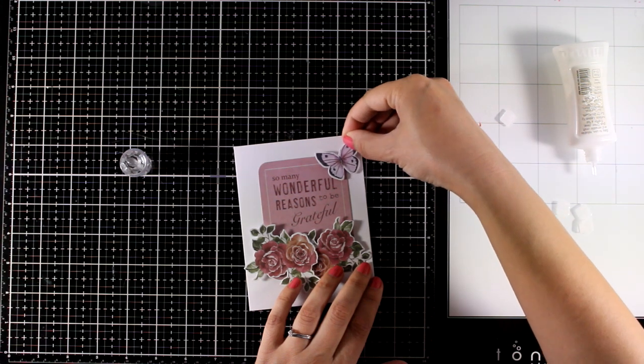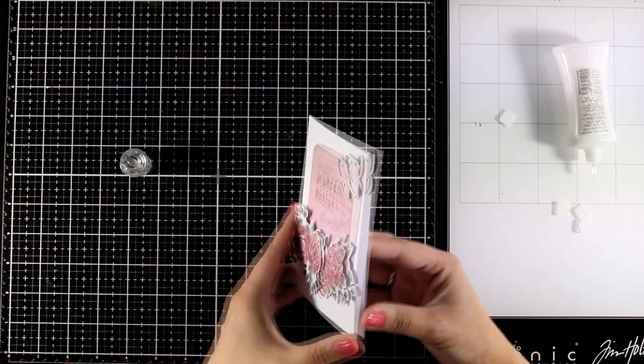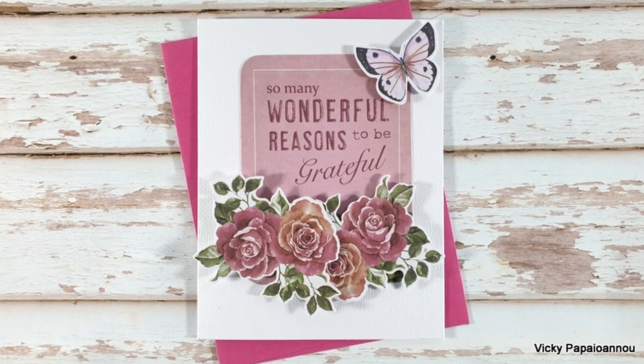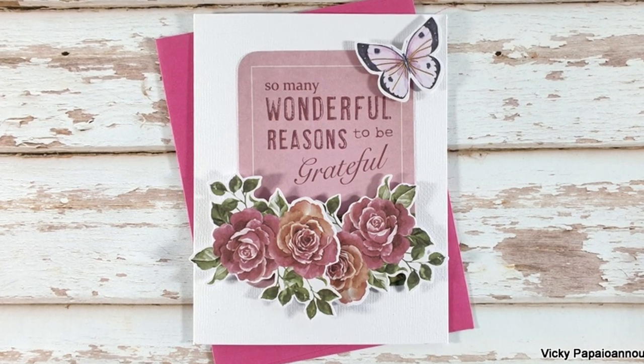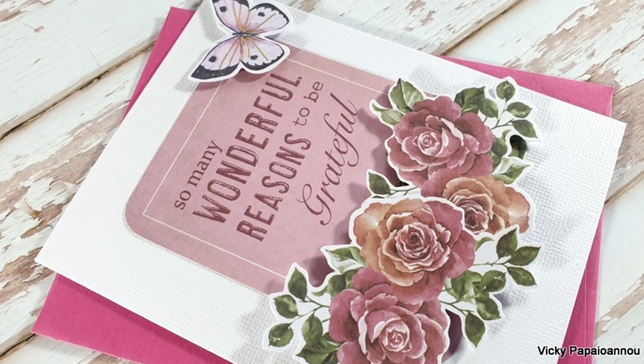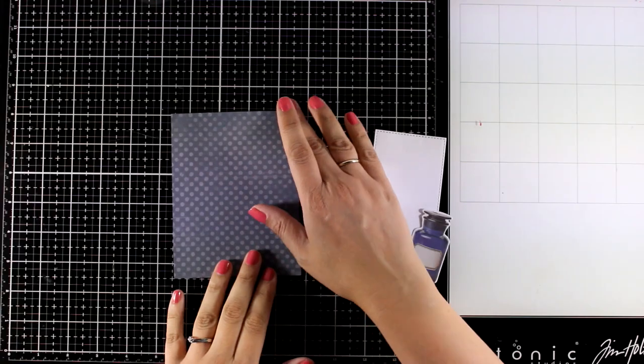I'm going to embellish it with one of the butterfly die cuts and here is the first card for today. You can embellish it even more if you like by adding little gems — I decided to leave it as it is. Here are some close-up photos on the first card: a super quick and simple card but it looks really stunning.